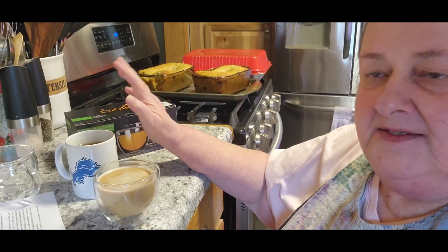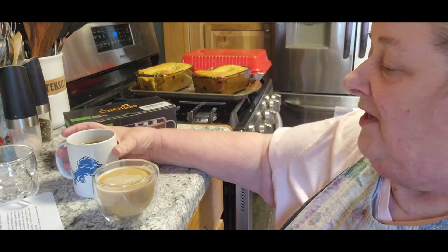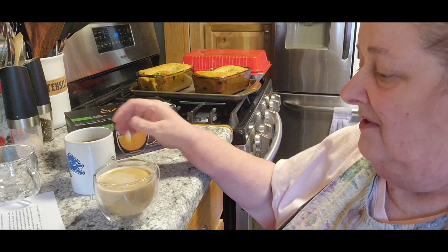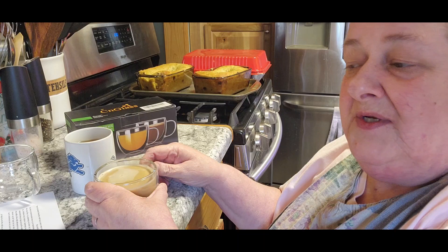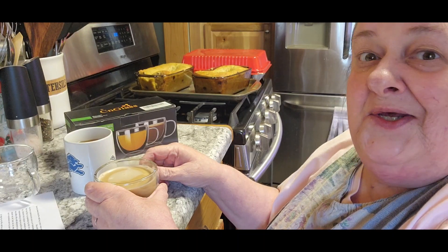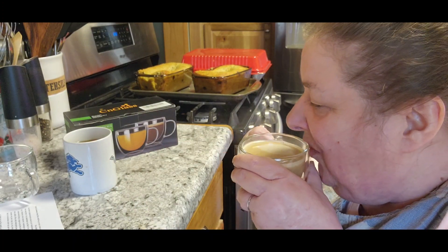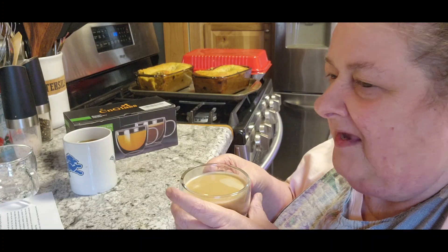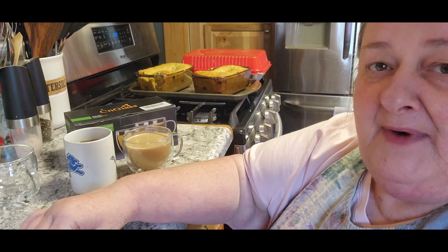The other thing they'd like to show you is that this regular mug is really hot to hold on to. This one — it's not cool to the touch, but you wouldn't know it's hot coffee inside. Let's take a drink. Mmm, that coffee is nice and hot! So let me tell you a little bit about it.